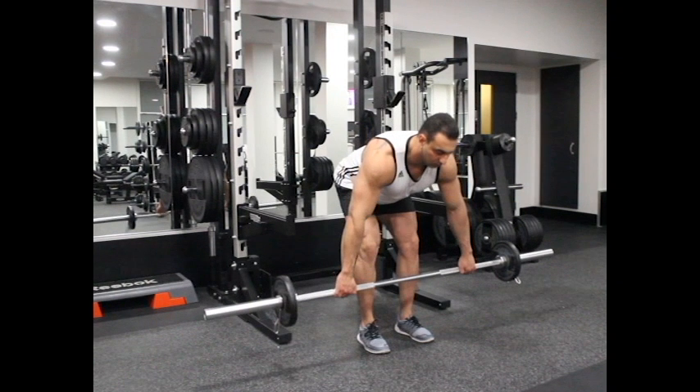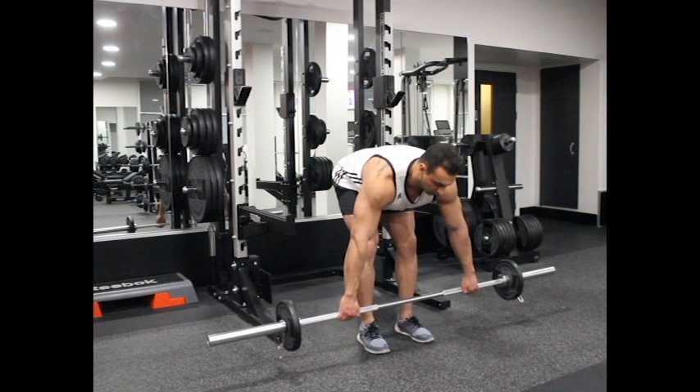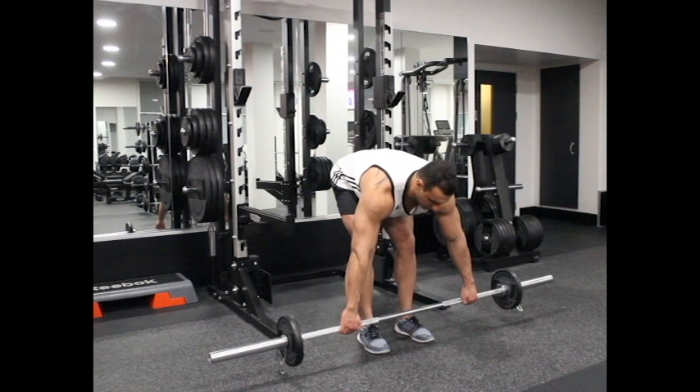When your upper body is parallel to the floor, gradually widen the elbows in and out from your body. Remember that your upper body and your arms should look like the letter T. This will be your initial position.